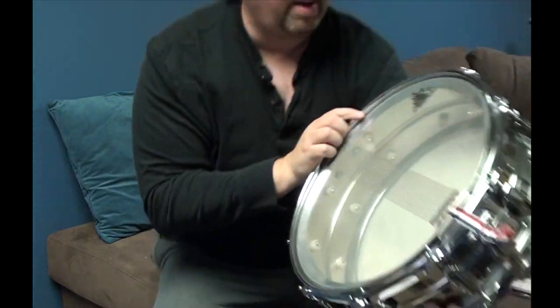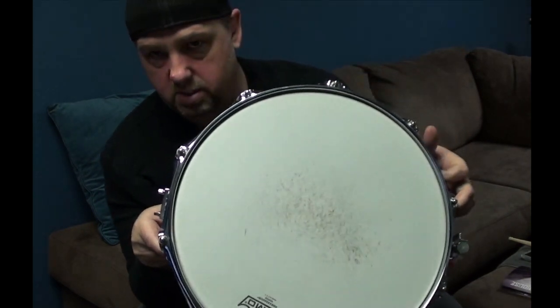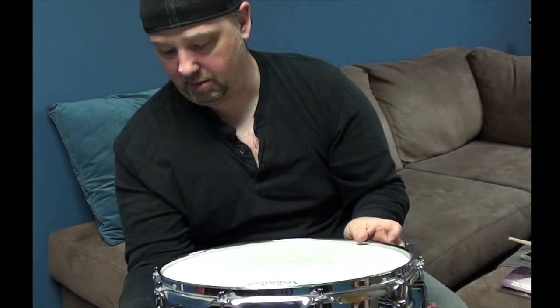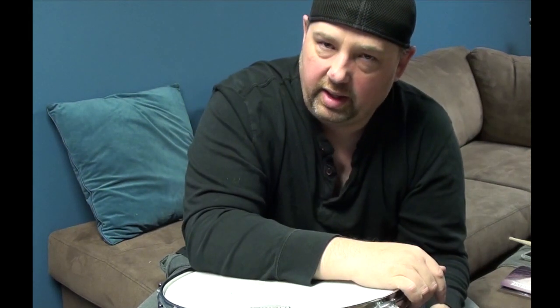This snare has the Remo Ambassador on the bottom, and on the top a coated Remo Ambassador. In my opinion, the only head that should be on this drum. This drum is money — super versatile, it works anywhere. I could have used this drum on the entire CD, and if I didn't have so many other cool drums, I may have.